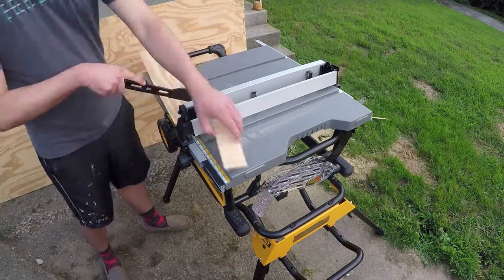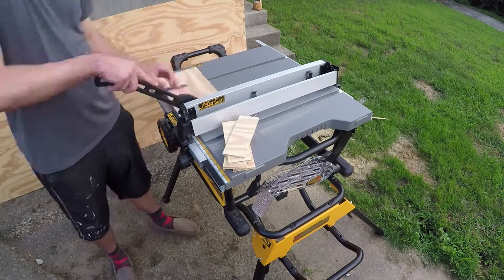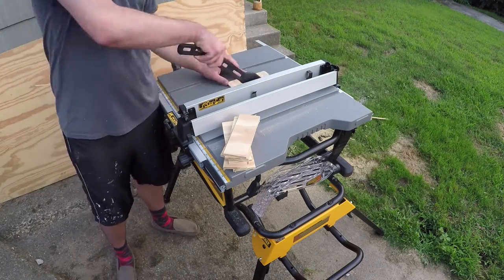Then I cut the depth of one of the shelves, put a bunch of sunglasses on it to check it, and then go back and cut the rest of the shelves to the same size once I'm happy with the size that I've cut.